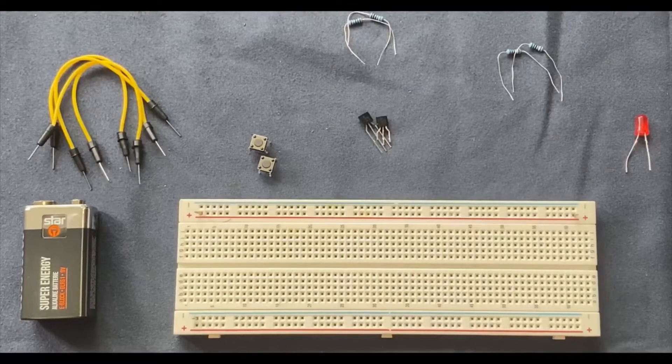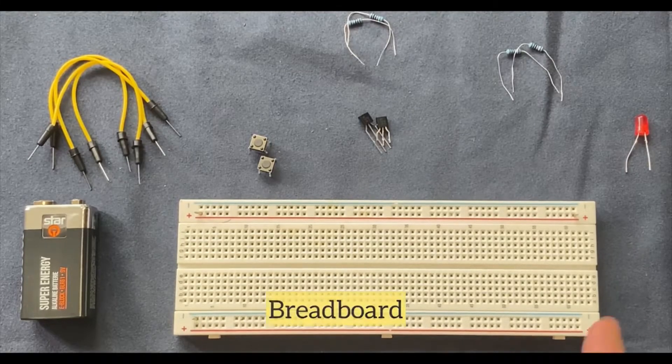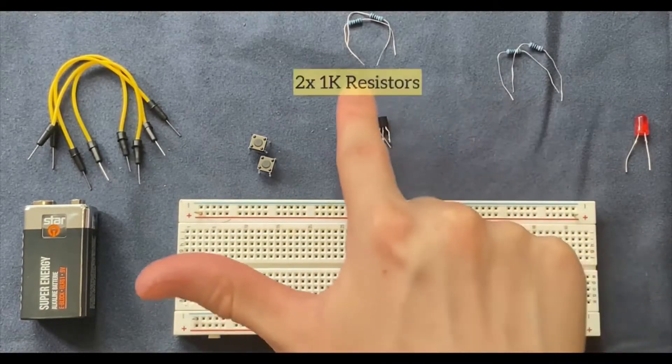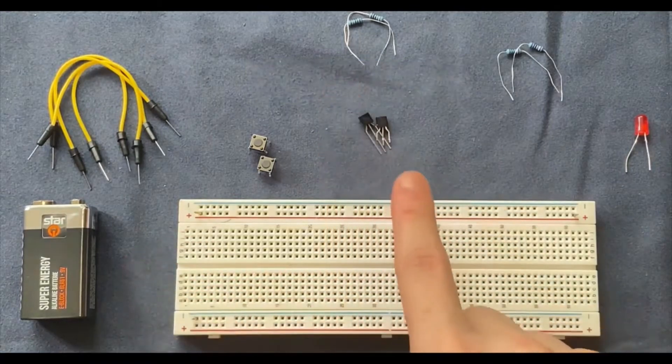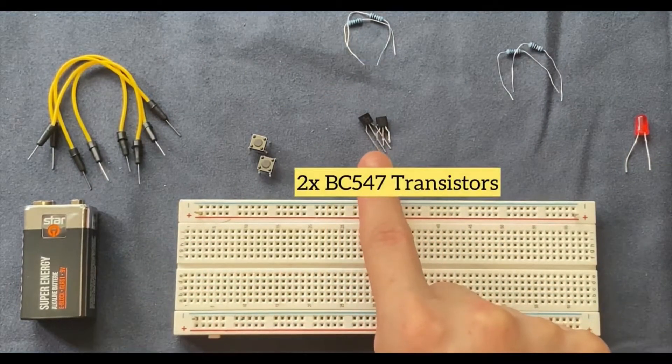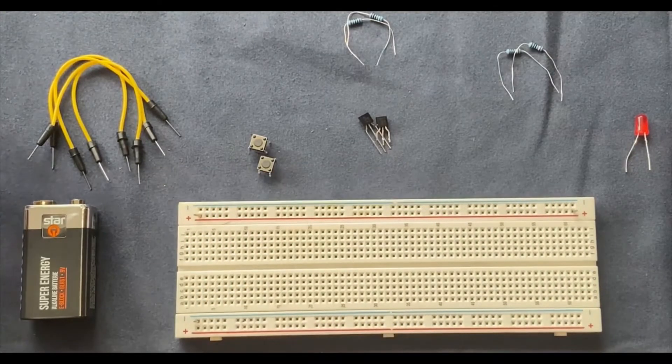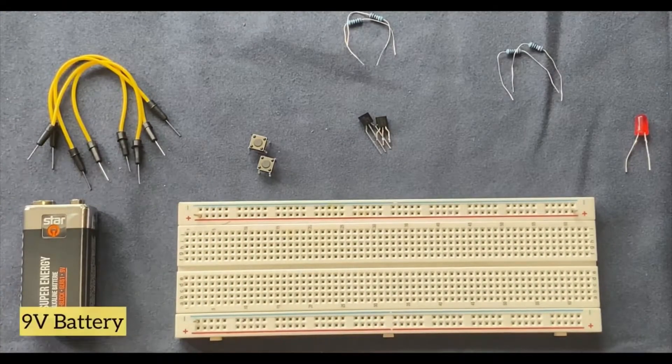These are the components which I am going to use for this experiment: a breadboard, LED, two 10K ohm resistors, two 1K ohm resistors, two BC547 transistors, two push button switches, some jumper wires, and a 9V battery.